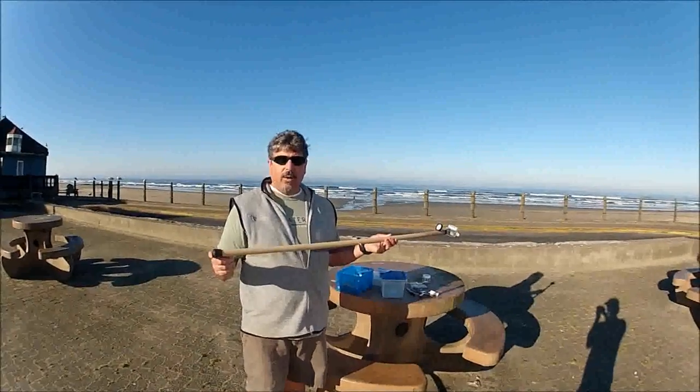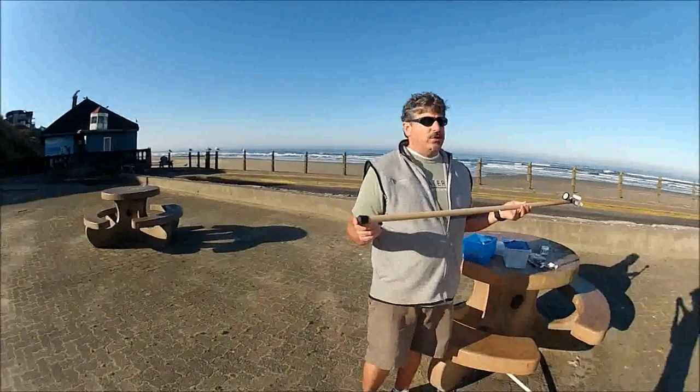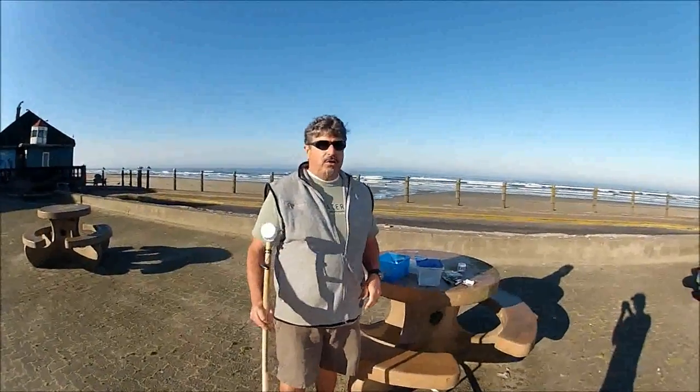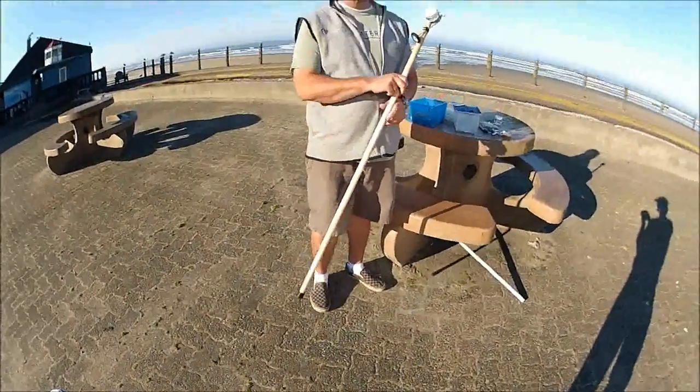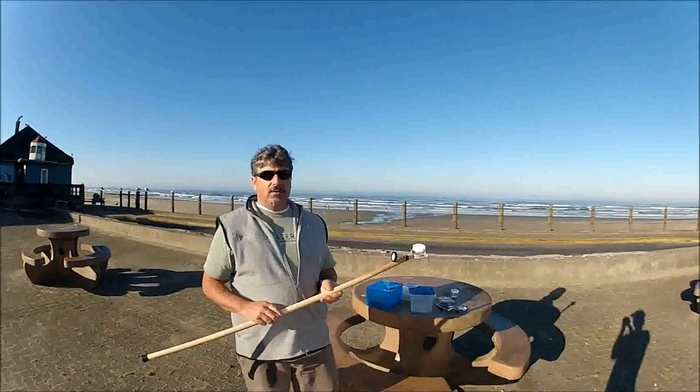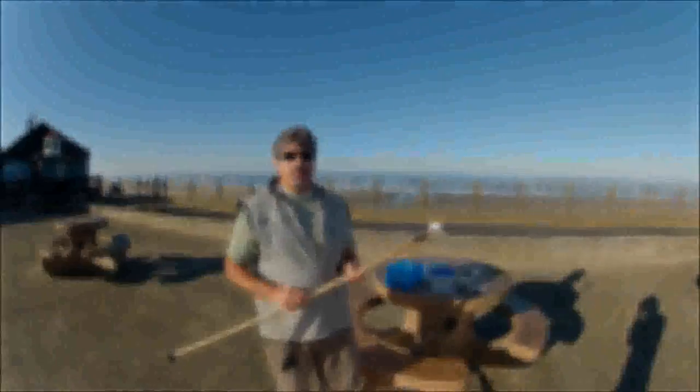There's also a rubber tip on there because some of our locations are a little bit treacherous. As you're walking down the path you can use it as a walking stick so you're not falling, since some of our trails are slippery in the rain — and it does rain here in Oregon.